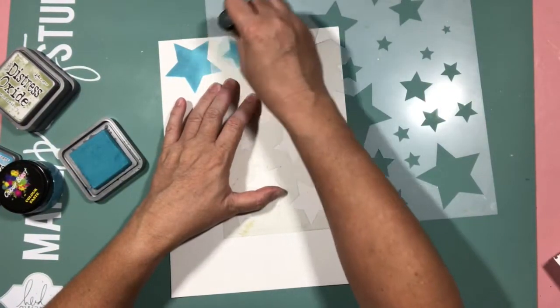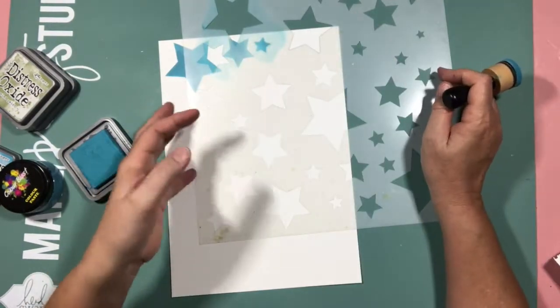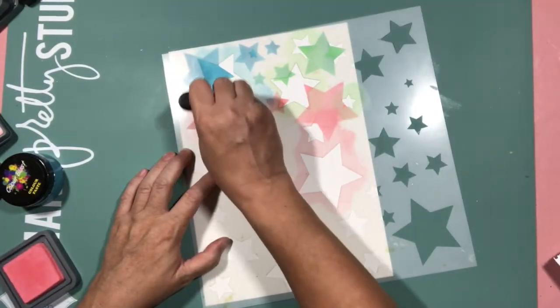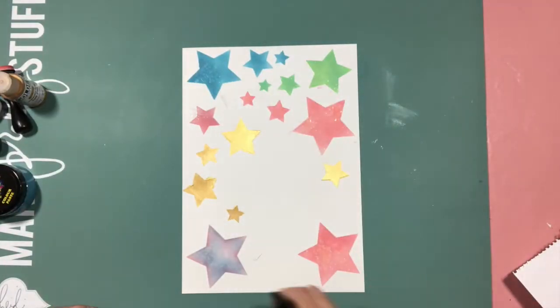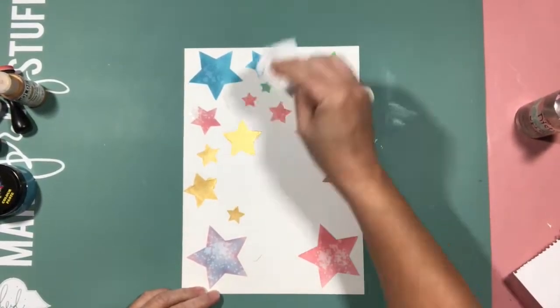So I pulled out another piece of cardstock, stenciled away, and added some more. You'll see at a minute it'll flash and you can see some gold stars — I tried some gold paint to paint some gold stars but in the end wasn't happy with the colour, so chose not to use them. You'll see later how I incorporated gold without using gold paint.